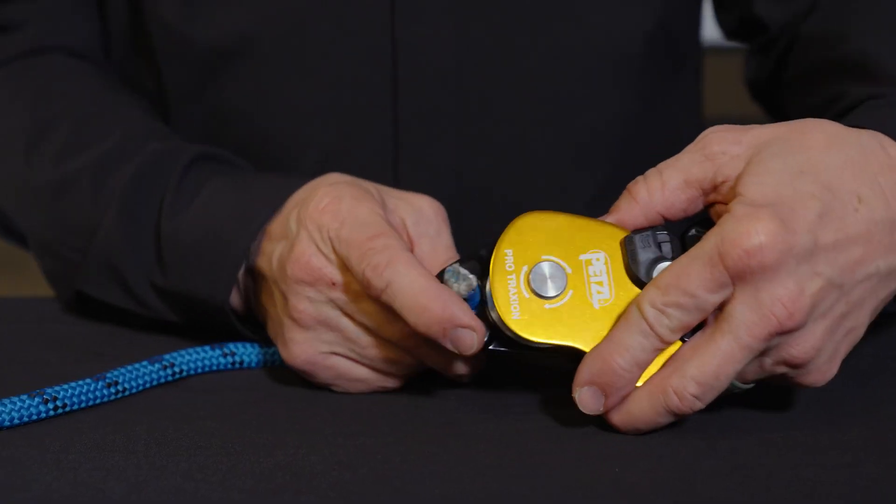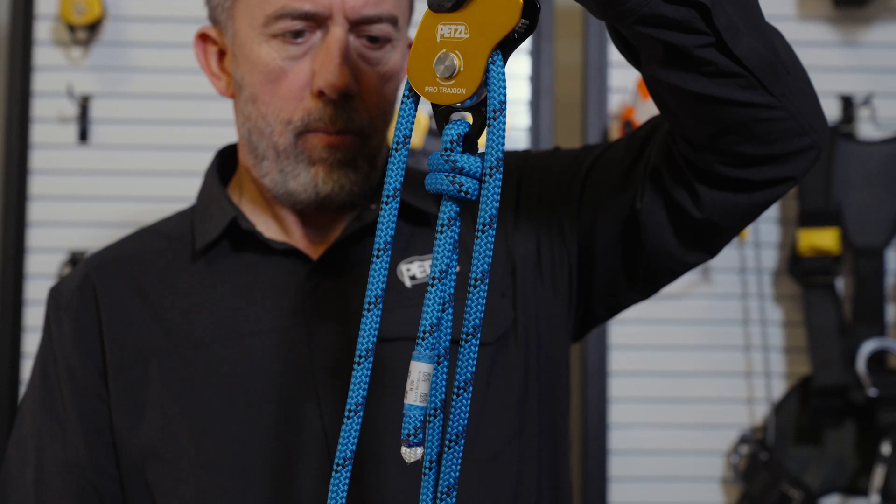The Pro Traction also has a handy Beckett attachment hole for configuring it in a haul system.